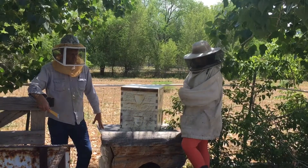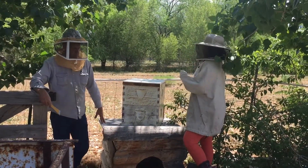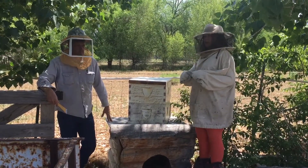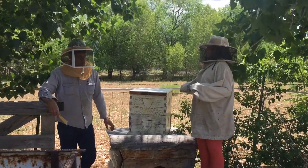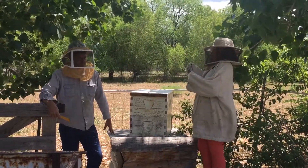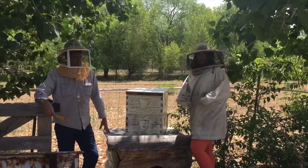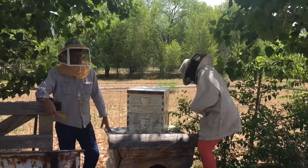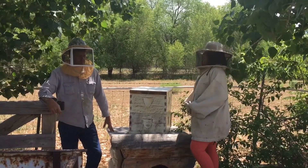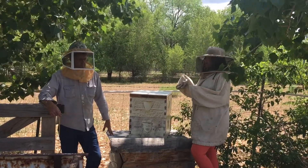When about a week or two passes, you'll remove the screen. But you'll have to mark the queen and put her in a push-in cage. You'll press her against one of the frames so the bees can't hurt her if they're still salty. Then you'll combine the frames with the two hives.